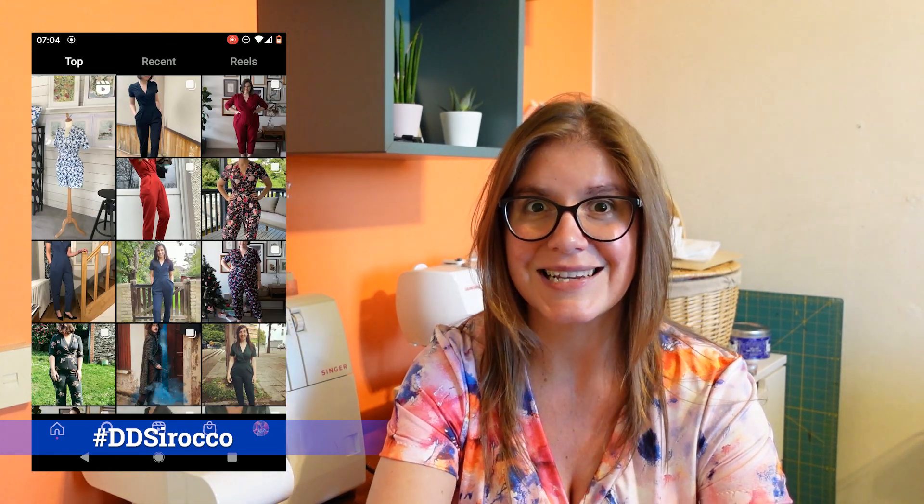It's a jersey jumpsuit made in stretch fabric — meant to have at least 60% stretch. They say it's generally better with a heavier weight fabric, but I made a muslin in a lighter weight jersey and loved that version too. You just have to be careful about your fabric choice. As far as sizing, this one comes in their full extended size range up to a 60-inch hip, which is fantastic. You'll see tons of inspiration on the Instagram hashtag DD Sirocco.